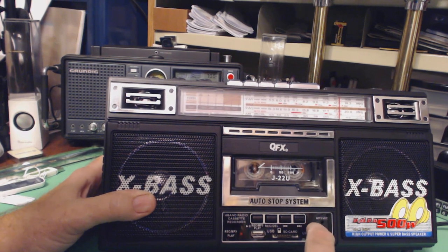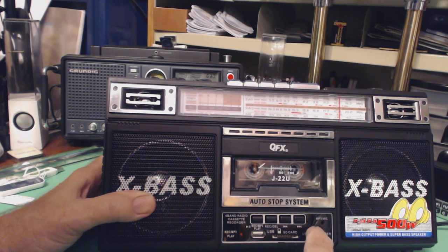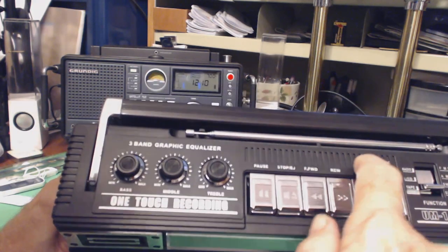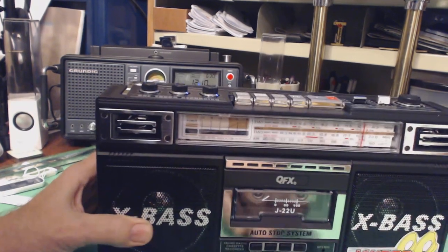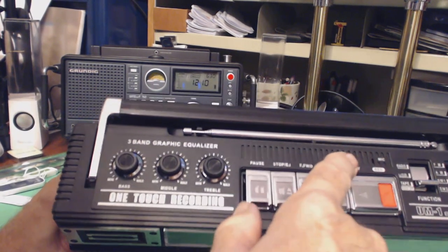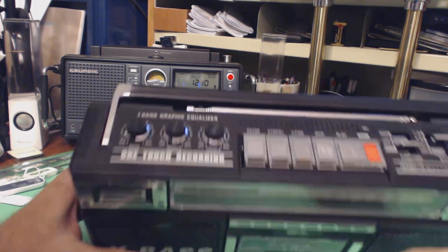It has a microphone input right here for recording through a microphone — that one records to the SD or USB device. And it has a microphone right here for recording onto the tape.